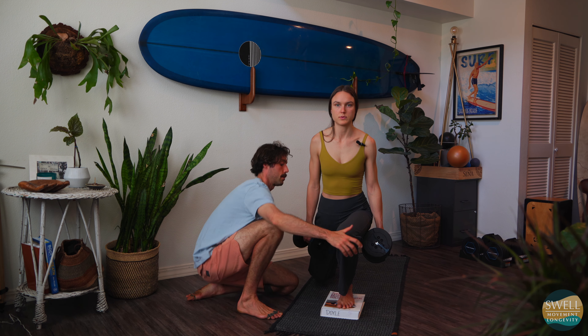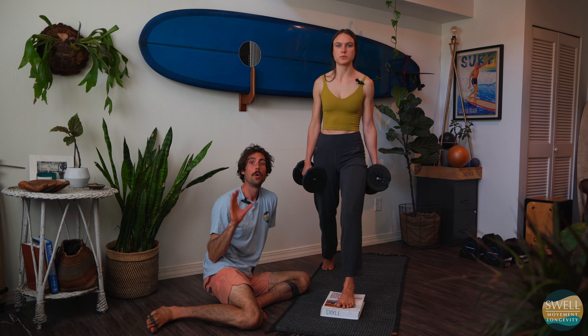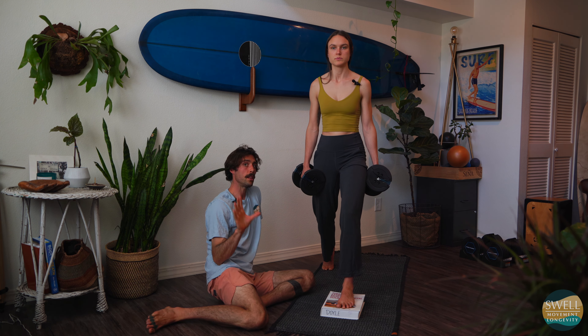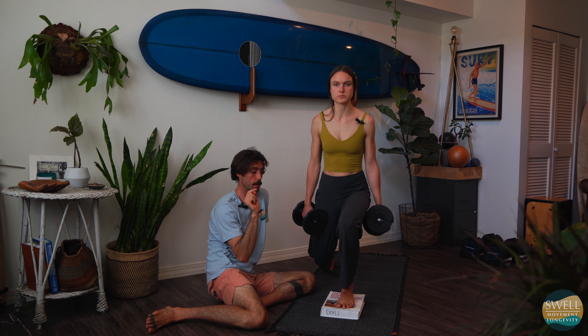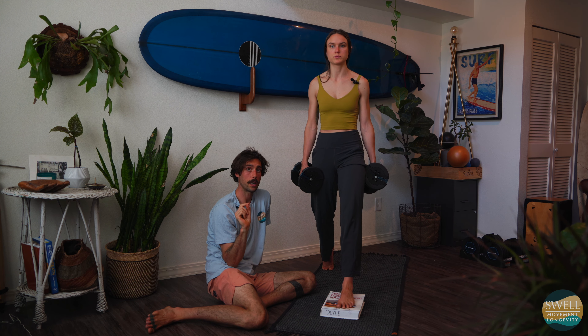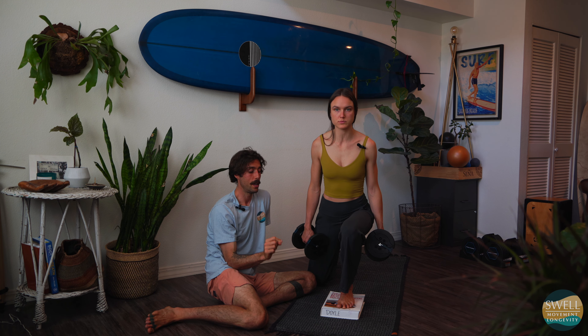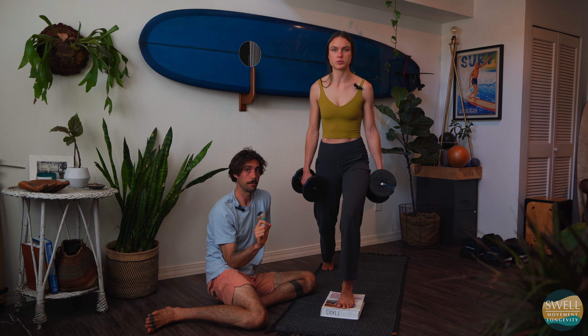So as Lily is going to go down, we're going to make a little checklist: breathing and bracing. From here, toes on the ground, heels on the ground, and this foot comes forward. This back knee drops to the ground. Lily, you can just do reps and I'm going to talk.